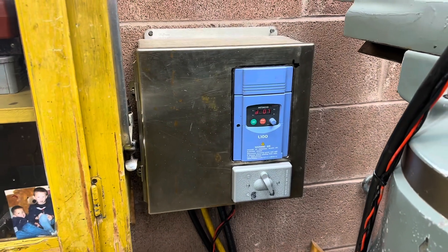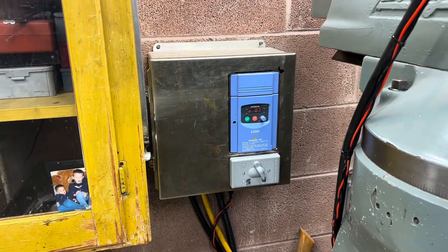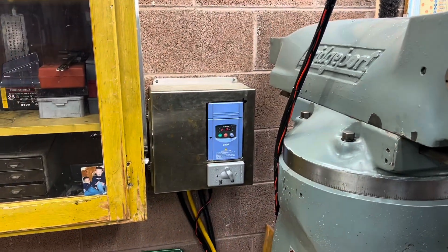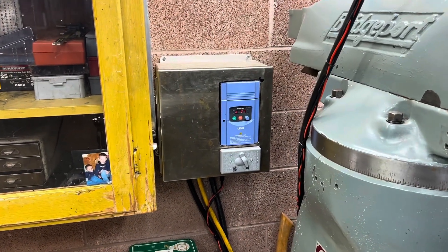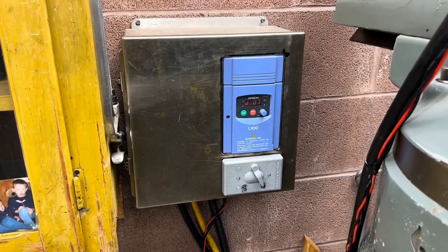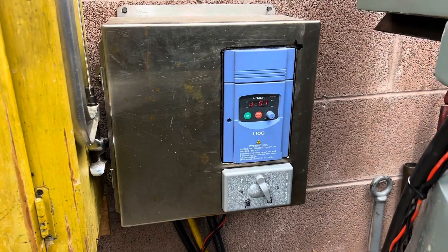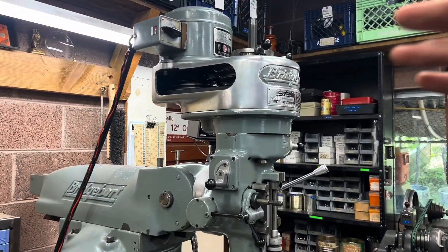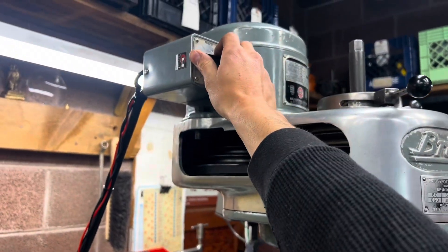One thing you'll have to learn to accept is that these VFDs don't have any braking, or in other words, they don't have anywhere to send that power to when the motor is turned off. So you can either install a braking unit, which is basically just a pack of resistors that sucks up the power, or you can just live with it and be happy. Well guys, I really hope that was useful, it might have hopefully helped you out a little bit, and here's it running.